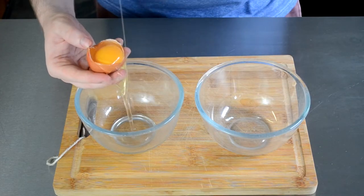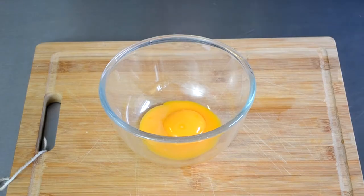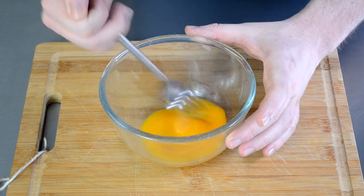In the meantime, we're going to crack open and separate two eggs as we're only going to be using the yolks. Adding egg yolks will help with the texture of the bread as well as the taste at the end.